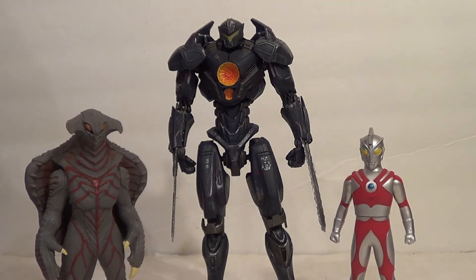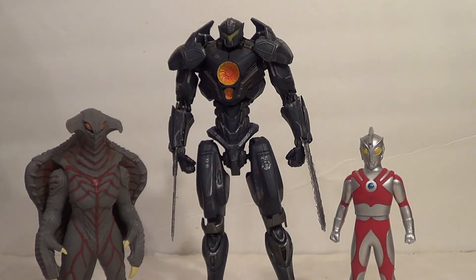And lastly, here he's with a bit more Ultraman stuff. On the left, an Ultraman Monster — the Ultra Monster Series EX Bogal, one of my faves. Really cool monster, really cool toy. And then on the right, just to show him with Sparkdoll-sized Ultraman stuff, the Ultra Hero 500 series Ultraman ACE!